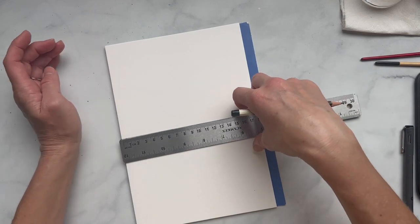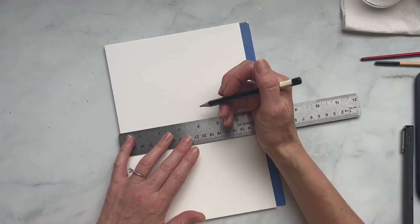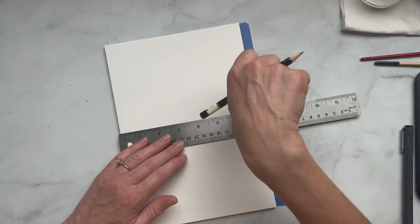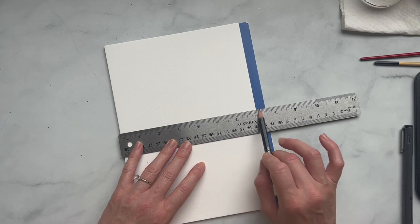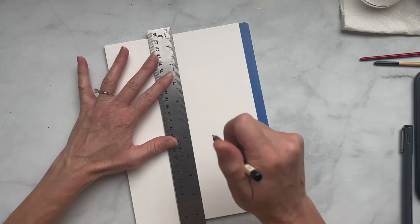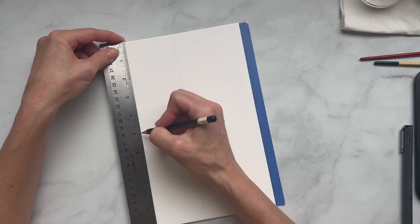So the first thing I'm going to do is find the center of the paper so I can make sure it's nice and balanced. Don't worry about your pencil lines — we're going to end up erasing them — but make sure you don't draw super heavy, because when you erase watercolor paper you can pull up some of the texture. So I'm finding the center line here. This is seven inches so it's going to be three and a half, and I'm making a really light line. I'll do one this way as well — ten inches, so five.